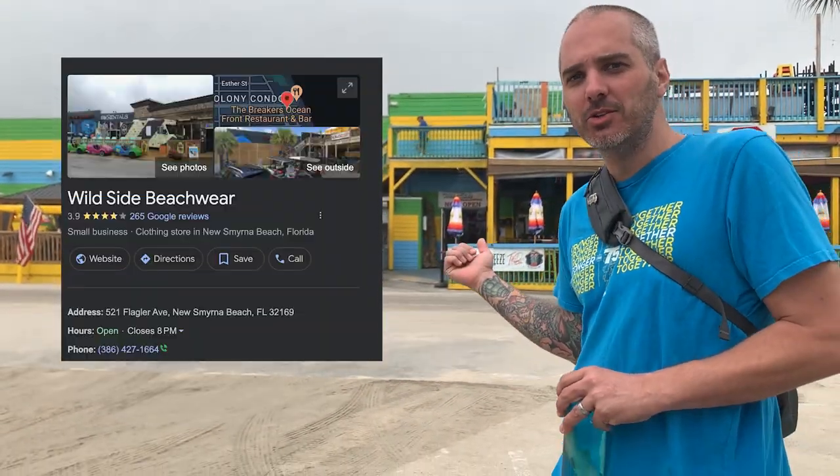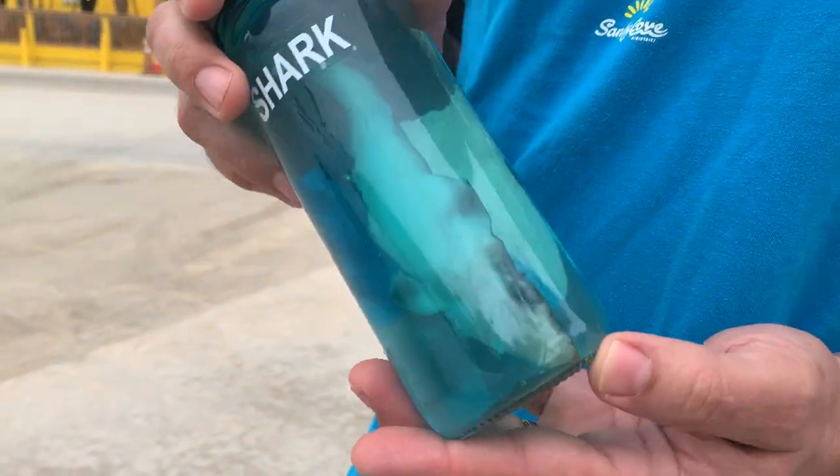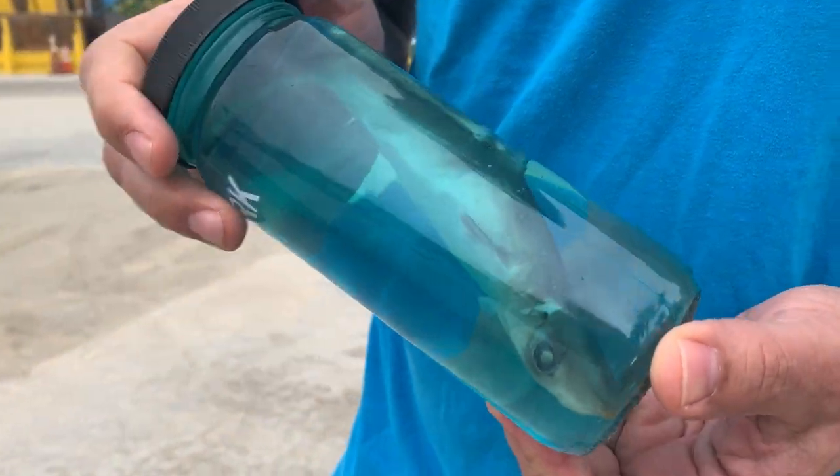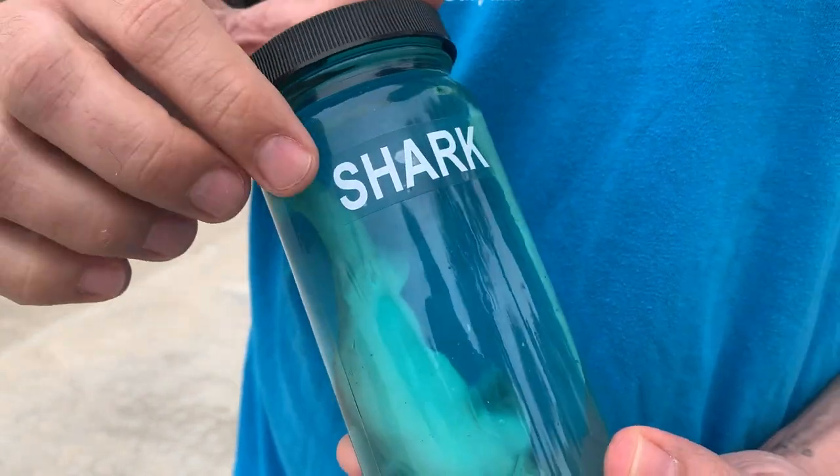Hey everybody, it's your boy Fred Bagel back with your daily dead baby shark review. Today we're here at Wildside in New Smyrna Beach checking out the dead baby sharks. You can see it's a pretty decent sized specimen. The label right here makes it clear what you're looking at.